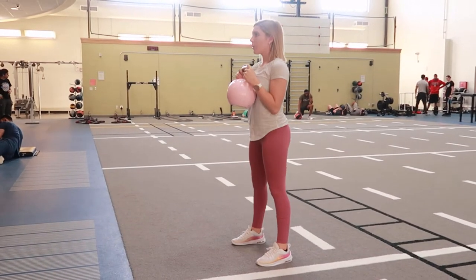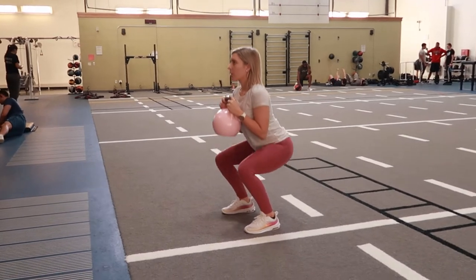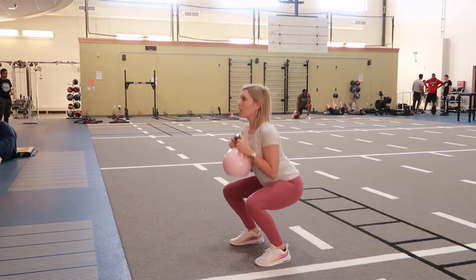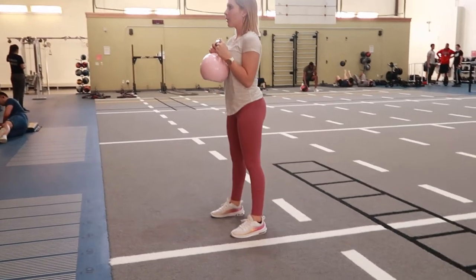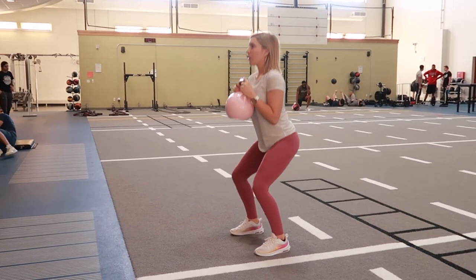Nice strong back, making sure that you're looking straight forward and coming down to about a 90 degree angle or slightly below. Then press up through your heels, coming up to the full position of the squat, exhaling and tightening your glutes at the top.